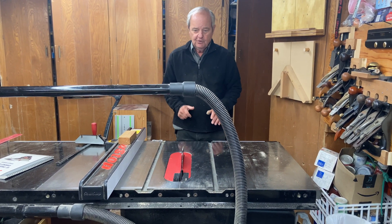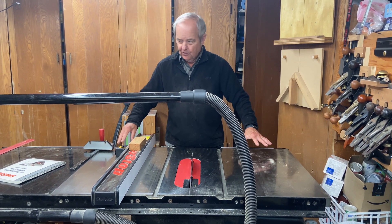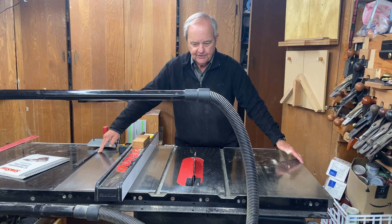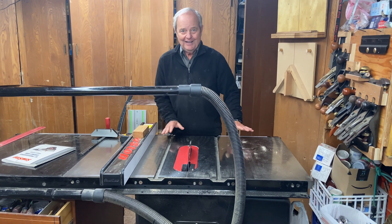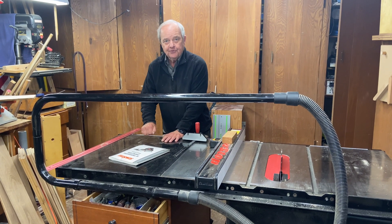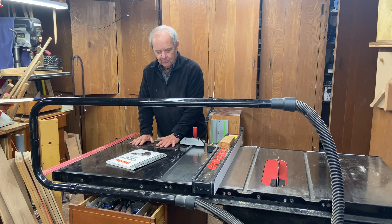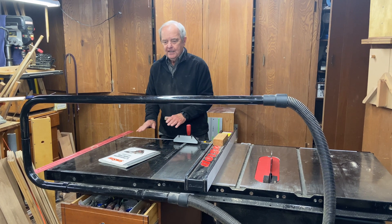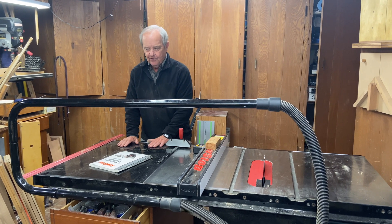In order to enable us to cut more accurately, on the surface of the saw there are two different surfaces. This surface over here is cast iron, and it is machined to be perfectly flat. The black part over here is a different material — it is non-metallic, but it also is very flat. Since it's further away from the blade, it doesn't have to be perfectly flat, just very close to flat.